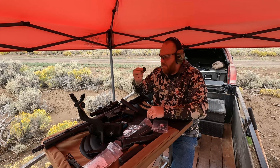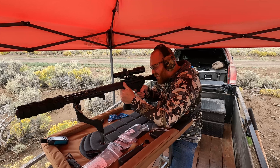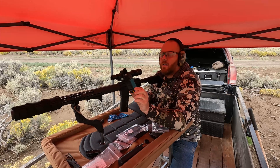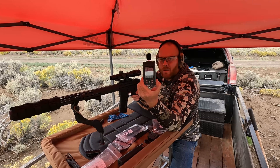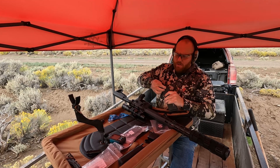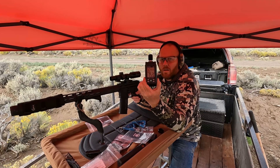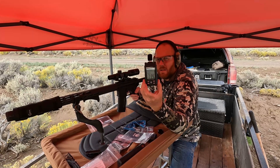We're now going to swap to the 6.5 end cap — so this is a 5.56 with a .30 cal suppressor with a 6.5 end cap. Those readings came in at 69.6, 74.2, and 89.2 decibels. Last test with the 5.56 will be a .30 cal suppressor with a 5.56 end cap. Those readings came in at 70.5, 70.5, and 71.4 decibels.